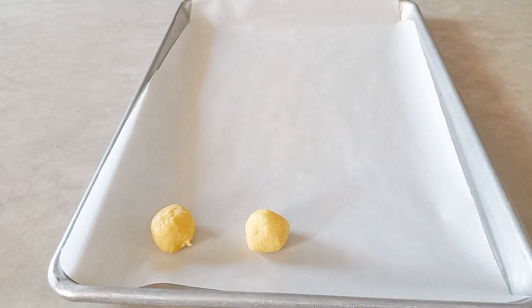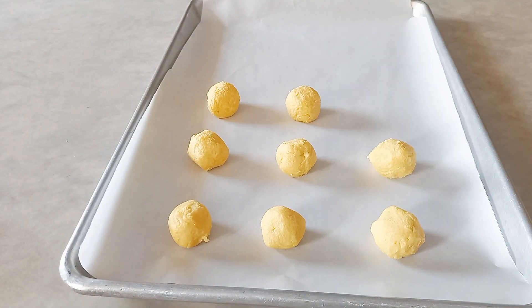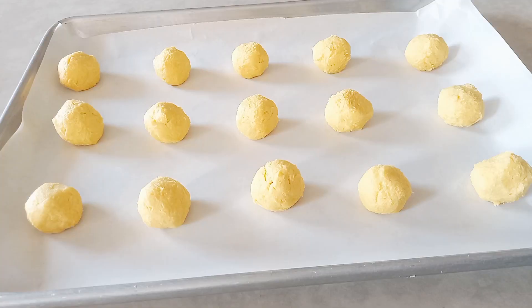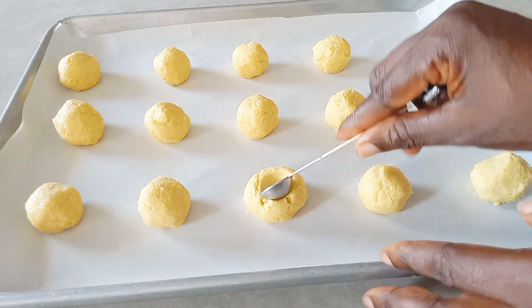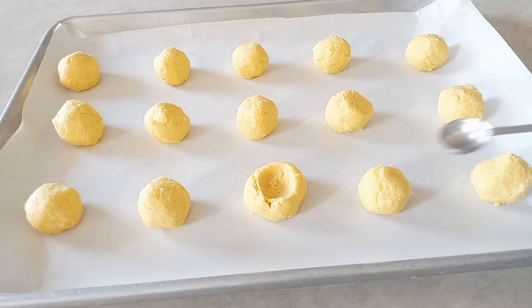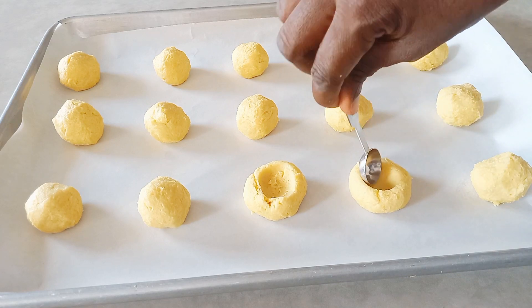I'm using my tablespoon to scoop out the cookie dough so that they are all about the same size — though some of them are a bit bigger, that's fine. After scooping, I'm going to take my half teaspoon to create the thumbprint indentation, just putting a hole where we are going to add our fillings.